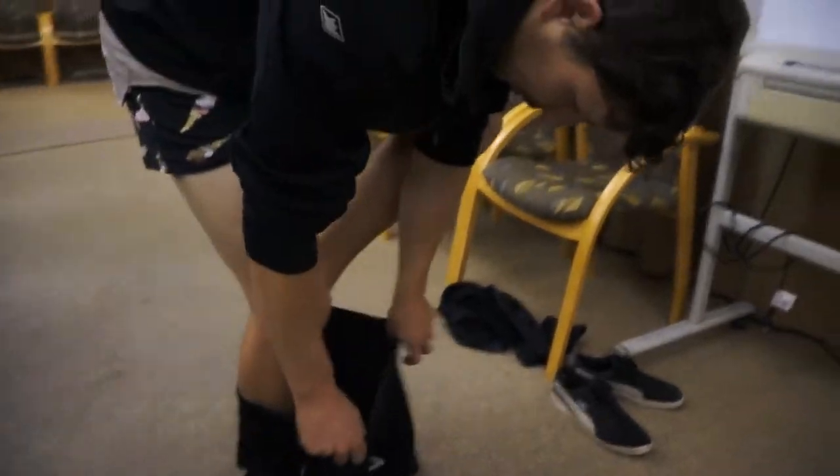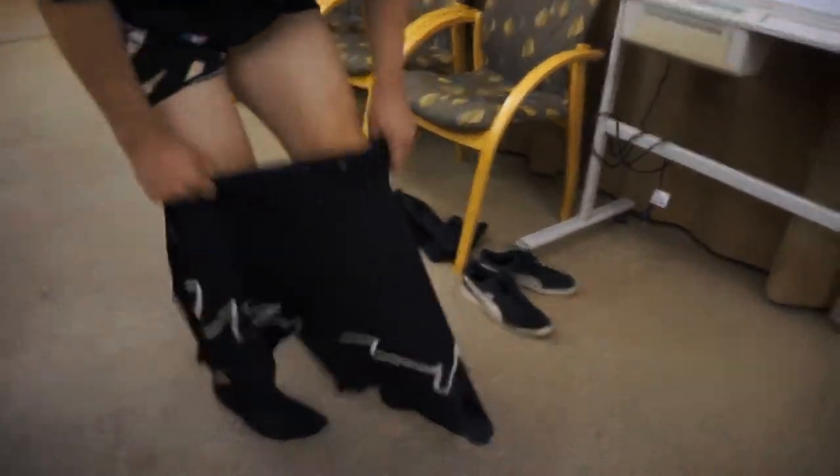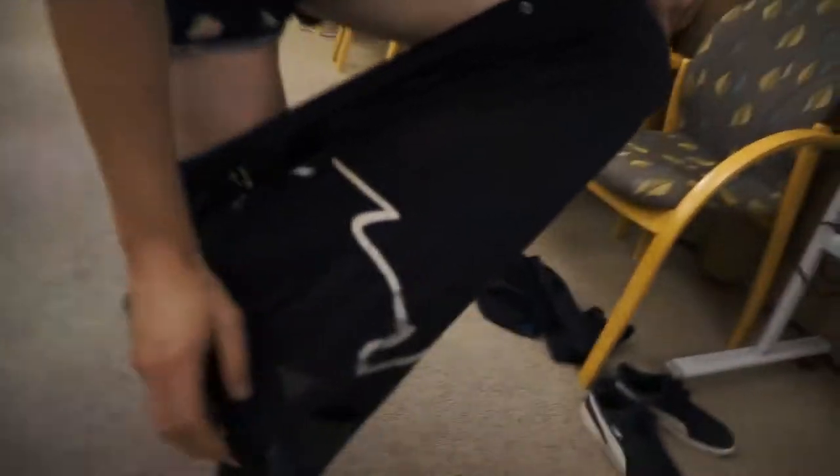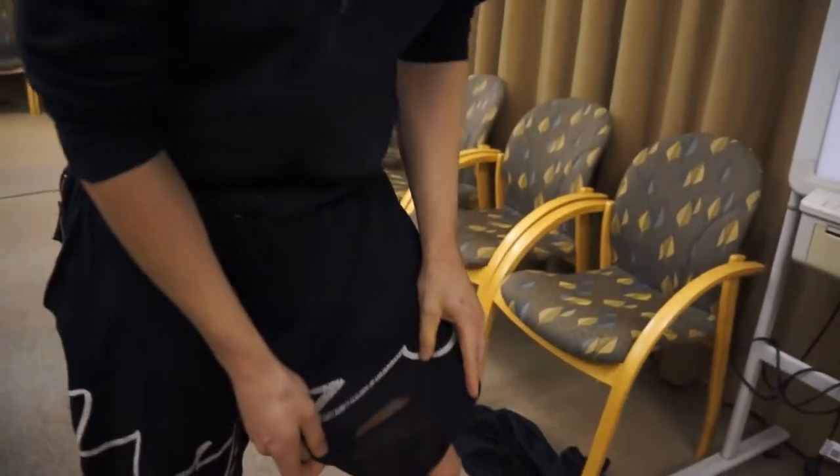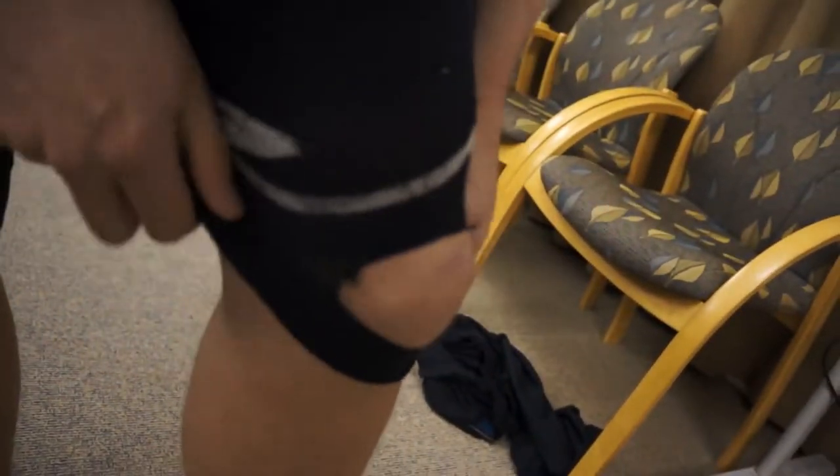When putting them on, I get the right foot through fine, but then I put the left one in and there's this hole right here, and every single time my toe goes in it, I catch my foot. I really don't know what they were thinking with that feature, and as time has gone on, this hole has gotten bigger and bigger to the point where my entire foot can nearly go through it. That's fucking weird.